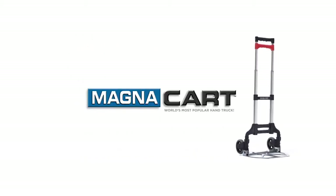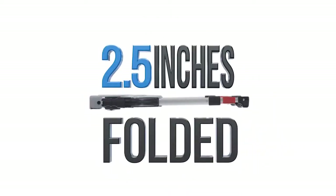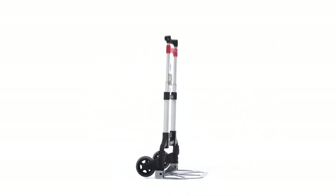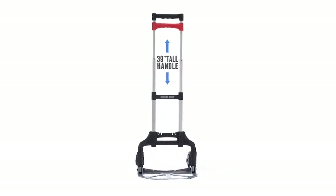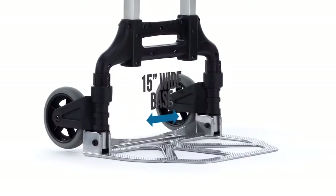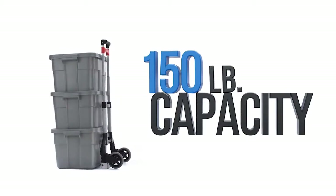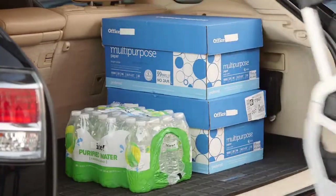Introducing the MagnaCart — the original personal folding aluminum hand truck. Compact for easy storage and transportation, the telescoping handle extends up to 39 inches in height. Made of lightweight aluminum, it only weighs seven pounds. The large 15-inch wide base carries up to 150 pounds and fits easily into any car trunk.